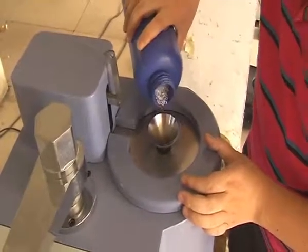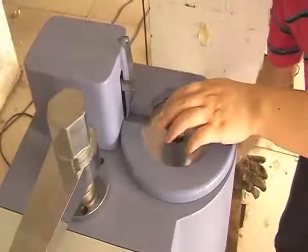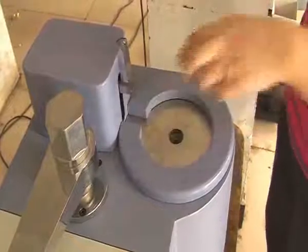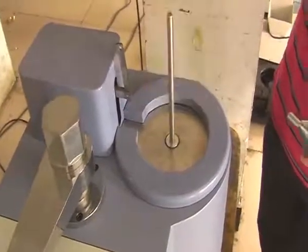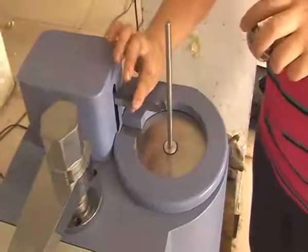Third, put in the load stem and take the pin back to horizontal. Last, place the basic weight. Please pay attention: the whole process of putting in the material must be finished within half a minute.